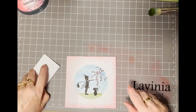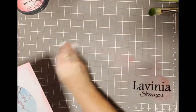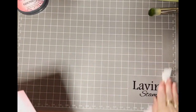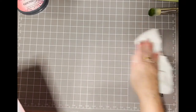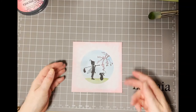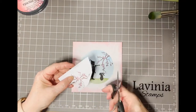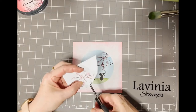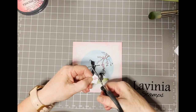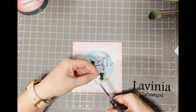And there we go. Just gently pick that up and wipe off my mat, then dry my mat before placing my card back down. Now what I did was I prepped some little pre-stamped blossoms so I can cut some little blossoms out.